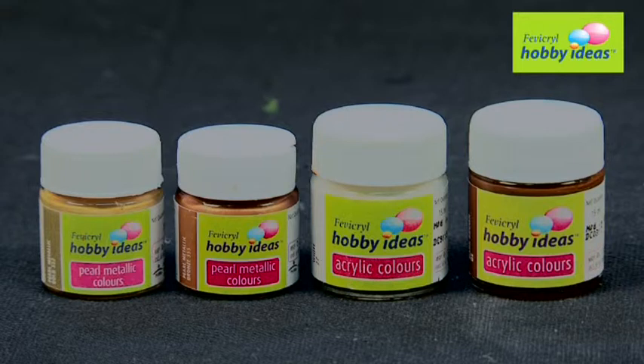Pearl Metallic Bronze 355, White 27, Dark Brown 05.